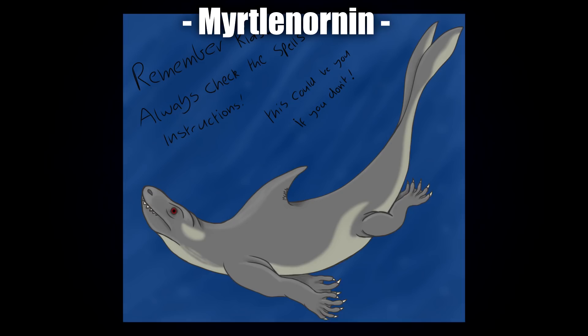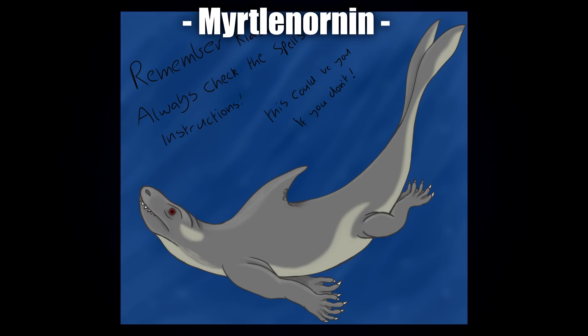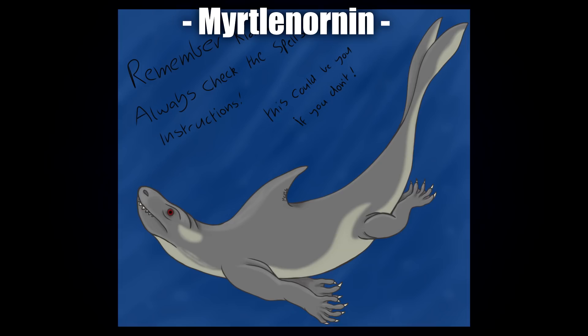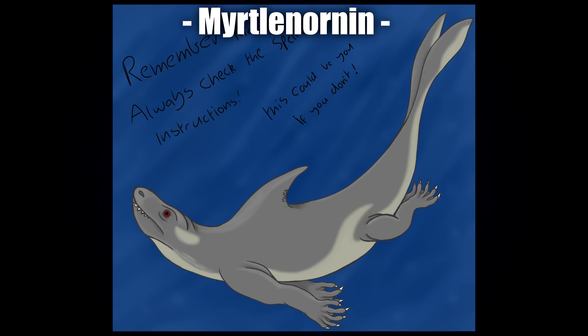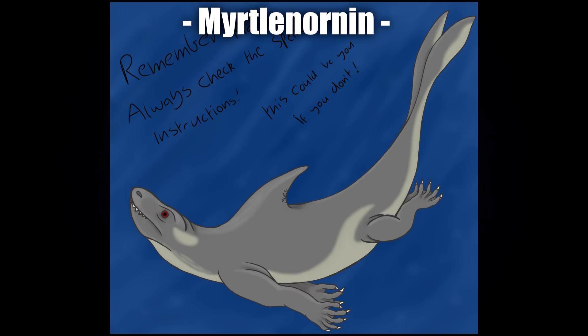Remember kids, always check the spell instructions — this could be you. So this is maybe like a DnD character gone wrong; I think they play a lot of DnD in the server. I like how this one doesn't really have a dark color scheme like a lot of the others. Merton has gone with a much lighter, shark-like color scheme — actually probably more Komodo dragon, but I can see it. A legged shark — and that honestly sounds terrifying. I love the expression; it just says 'oh god, I screwed up the spell.'